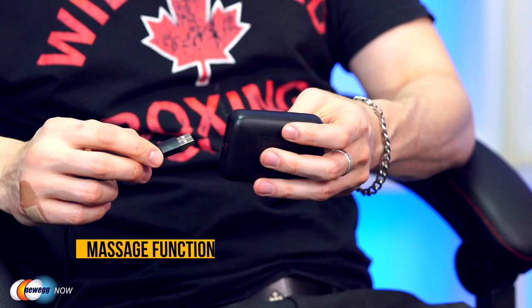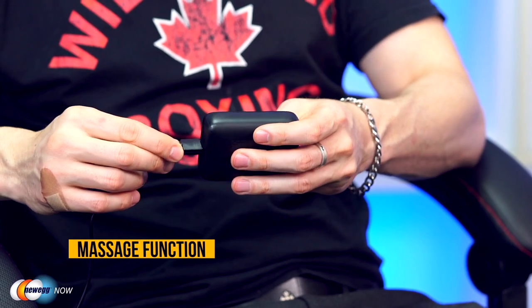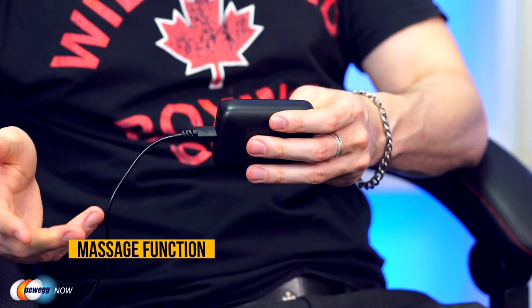Now to help you relax even more, we have the second standout feature of the Dow Wings Chair: Massage Mode. By plugging in this USB cable, the chair will automatically start to massage your back. The plug itself is a simple USB-A, which means you can plug it into a battery bank, the wall, or even into your PC directly.